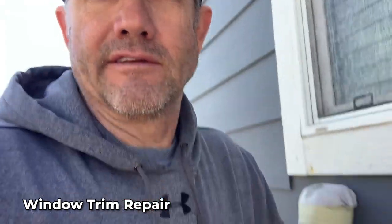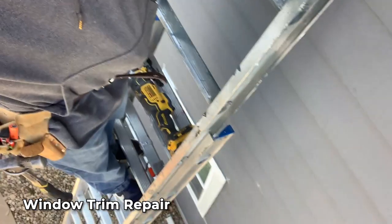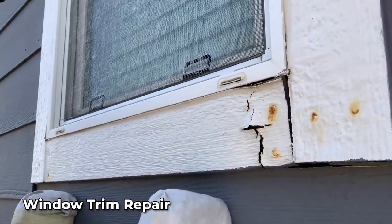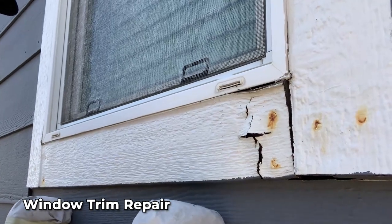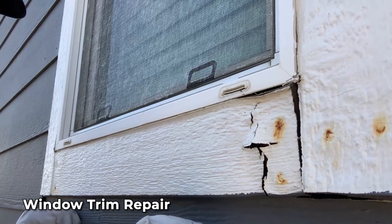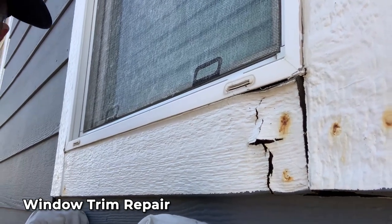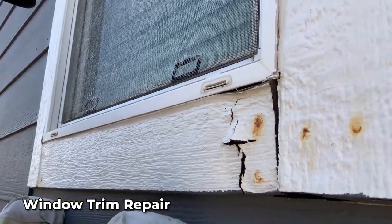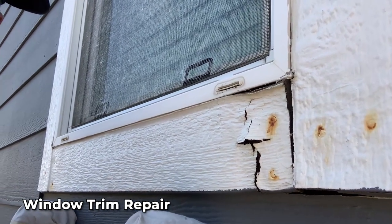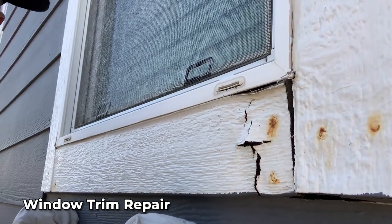This is part two: trim repair. I'm up on a ladder here, pretty high — on the second story — and I have a window where you can clearly see the trim has deteriorated. I have to take this out and replace the trim board. This is an indication of what happens if you defer maintenance too long. The caulking breaks down over time, water gets in, and it rots away the trim.